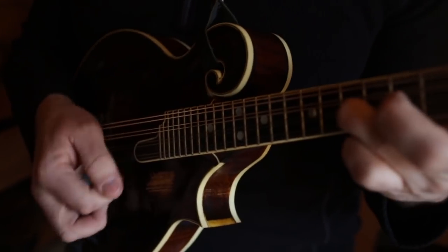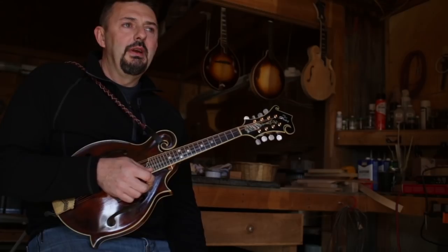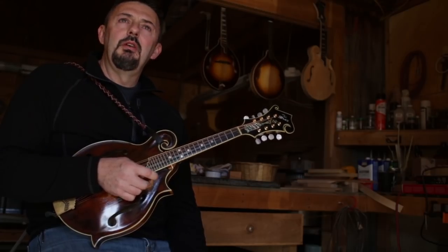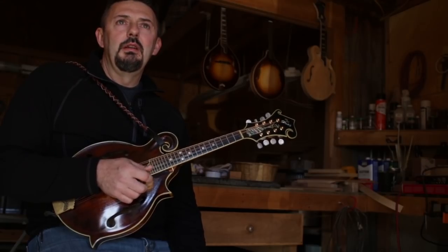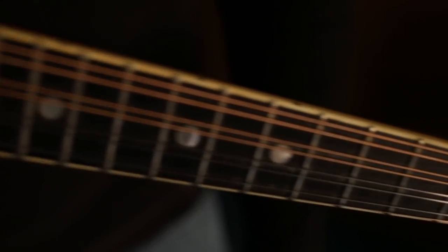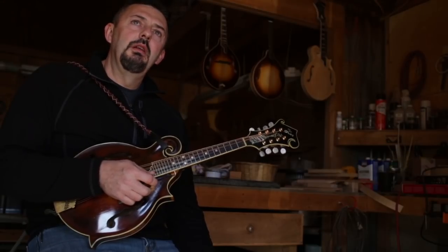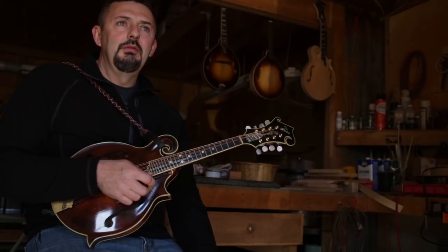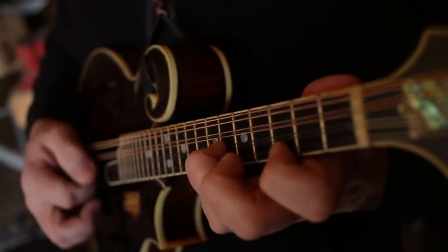I've played bluegrass for a while. I've played with some bands — a Wilderness Trail band around home, we played a long time together. I played with the Dean Osborne band, then I filled in with Bobby Osborne. And I played with Tim Farmer on his show. Right now I'm playing with Rick Bartley. We play pretty much traditional bluegrass. He writes a lot of our material too.